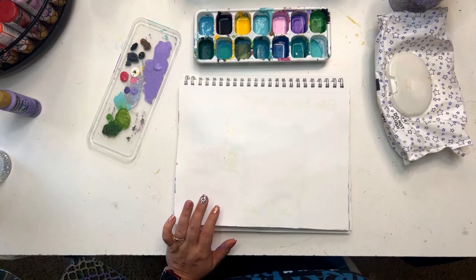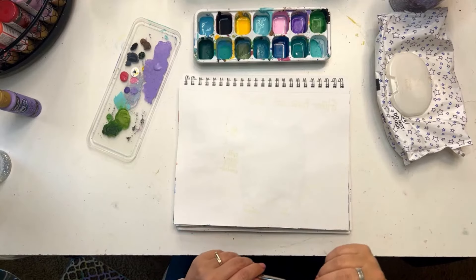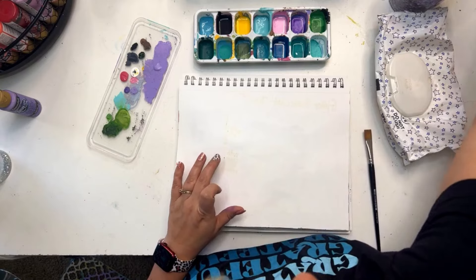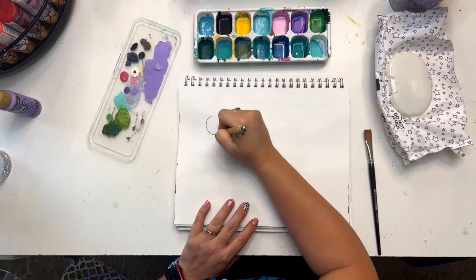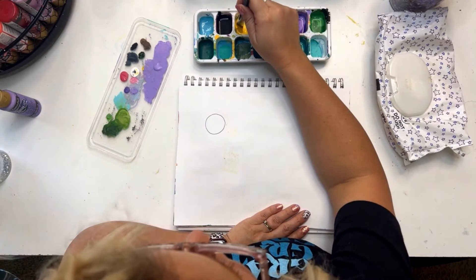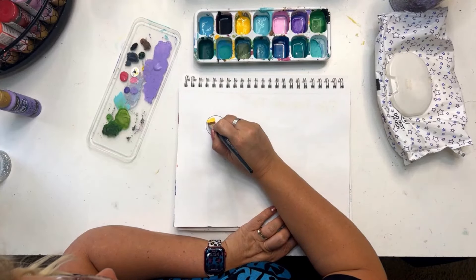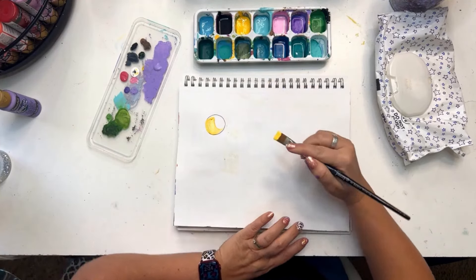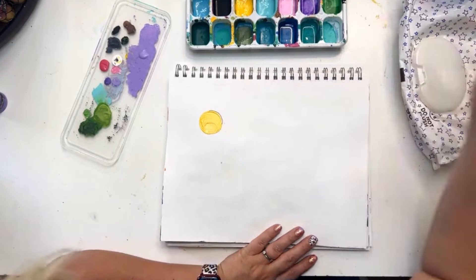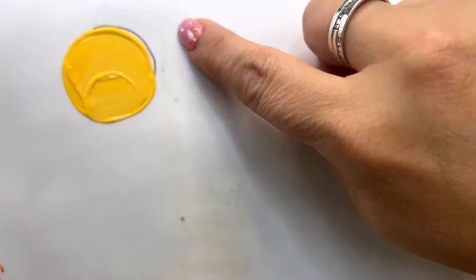Now let's talk about the dreaded paint ridge. This is something people ask about so often when starting out, and it's usually because they've got too much paint on their brush. I'm going to draw a circle as an example: I dip in some paint, go right to the edge, and start pulling the paint along the edge. As I keep adding more paint and pulling it along, there it is — you get a paint ridge where the paint gathers up right at the edge.